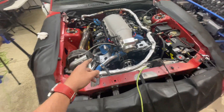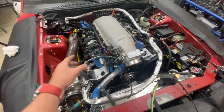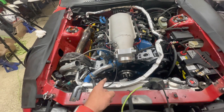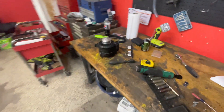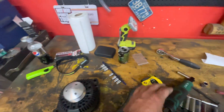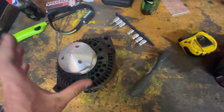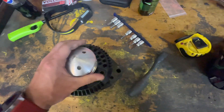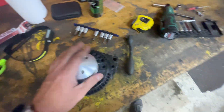Alternator removal is super easy — just a 15mm bolt, one 13mm bolt, a couple of connectors on the back, and take the belt off with a 15mm as well. Now I've got it on the bench. I'm going to get the pulley off and transfer it to the new alternator. Later on — probably next winter — I'll pop this thing apart and transfer the powder-coated cover over too, but for now let's just get this thing swapped over.